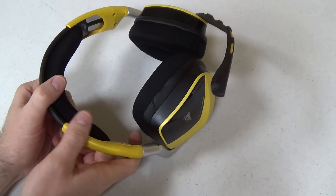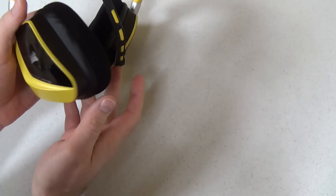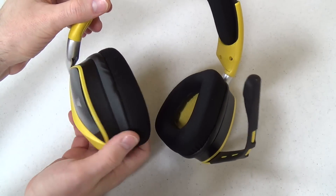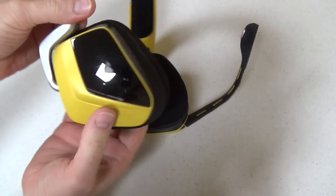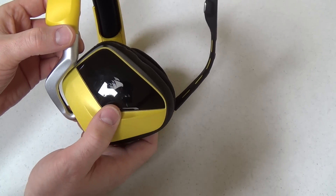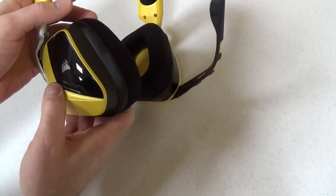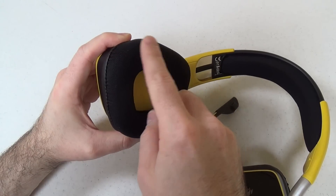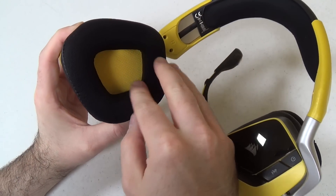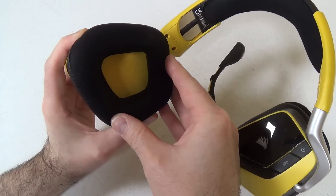One good thing about the headset is that it should fit just about any size of head because both sides extend and contract. Ear cups deserve some special mention — they can be rotated a little bit inward, and they also rotate up and down. All of which increase comfort and give you the ability to lift it partially off one ear to hear the outside environment. Inside you've got memory foam cups covered in a microfiber mesh — very soft and comfortable on the ears. This is actually the most comfortable headset I've worn.